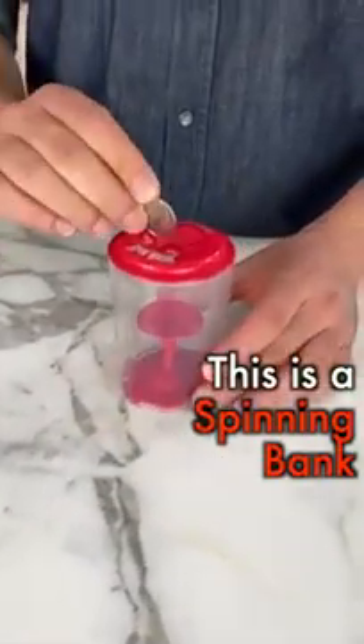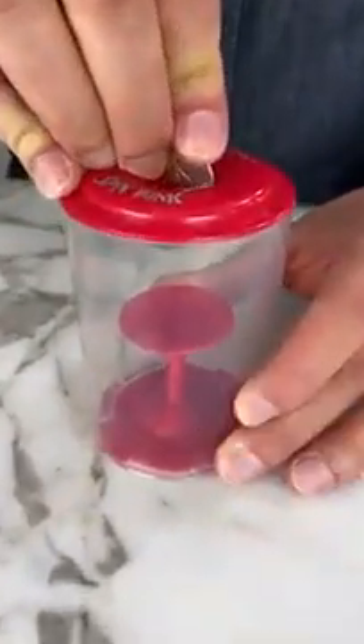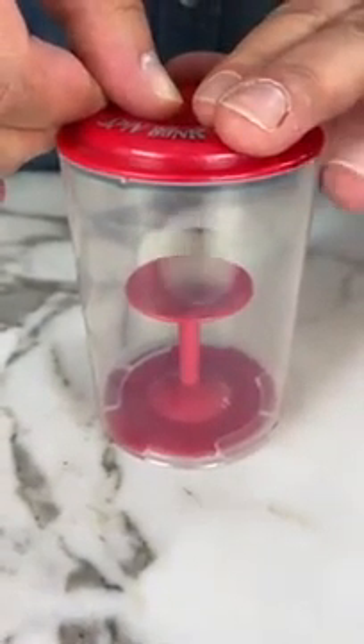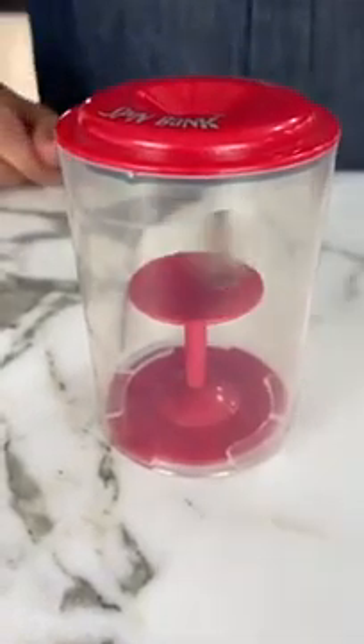This is a spin bank. You take a quarter and slowly you push it into the top of the bank, and then when you get it in, it spins on the platform below.